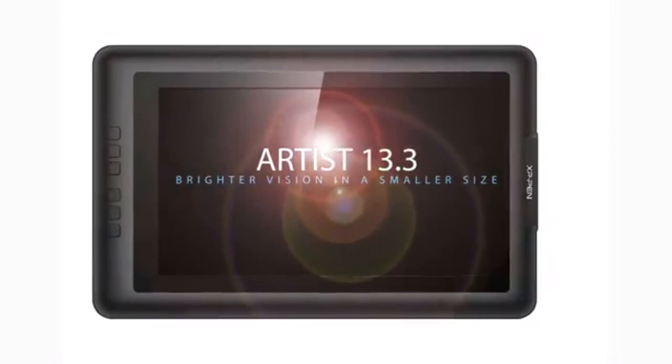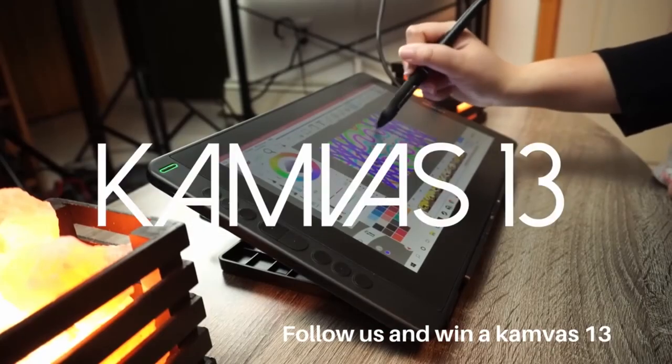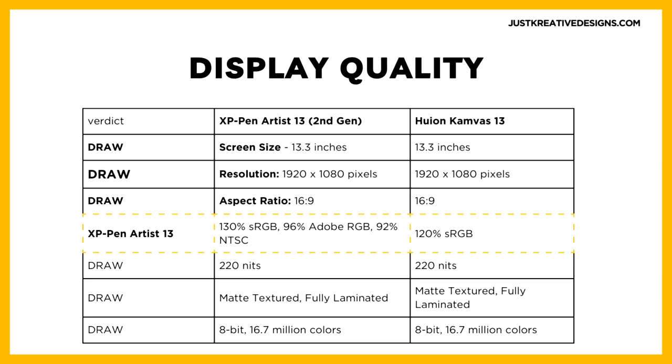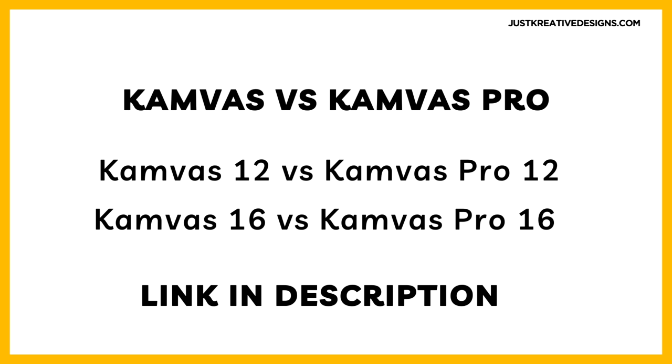Conclusion: Choosing between the XP-Pen Artist 13 2nd Gen and the Canvas 13 depends on individual priorities such as design aesthetics, specific software requirements, and budget considerations. Whether you prioritize vibrant display colors and precise stylus control with the XP-Pen Artist 13 2nd Gen, or opt for the sleek design and competitive pricing of the Canvas 13, both models offer robust solutions for enhancing your creative workflow and achieving professional-grade results in digital art and design.